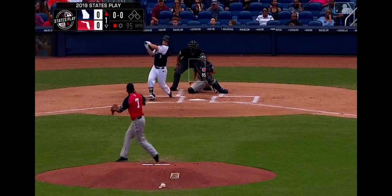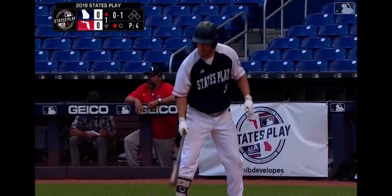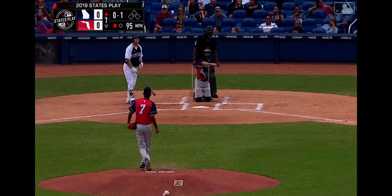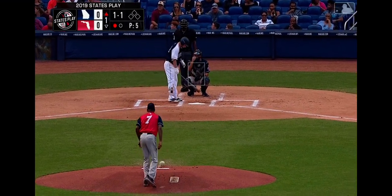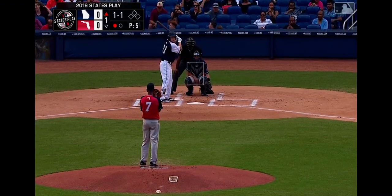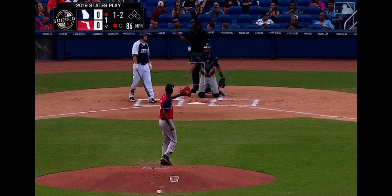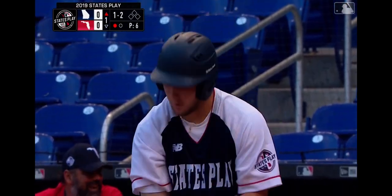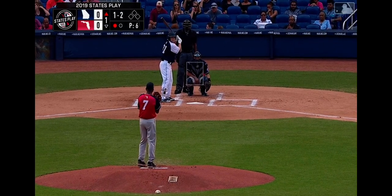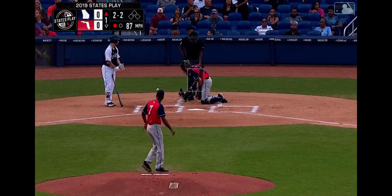It is breezy here at Marlins Park, just for the folks at home — an element to keep an eye on. Misses low and inside. We're even at 1-1. Here's Hudson Sapp. He's an Ole Miss pledge, set to play for Mike Bianco and the Rebels. Dwayne County High School swings and misses at the 1-1. He's got some pop, and that's why that changeup was so effective. When you talk to Rodriguez, he loves his slider — that's his favorite secondary pitch. But really, when you look at a changeup to a left-handed hitter in the box, good arm swing, really good deception. Level once more.